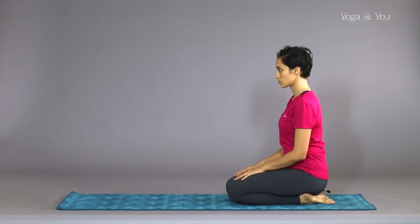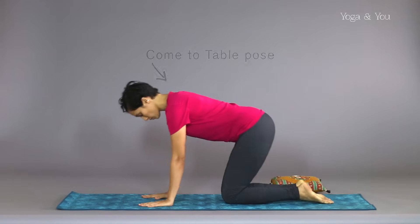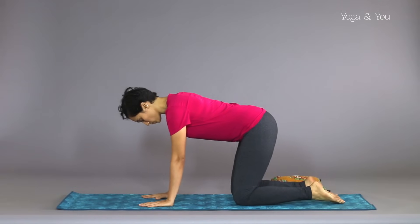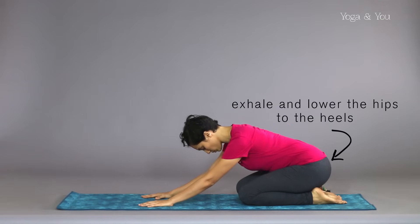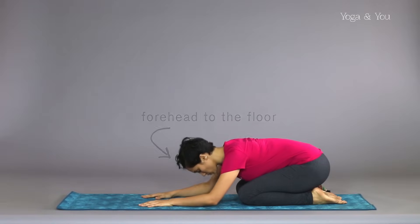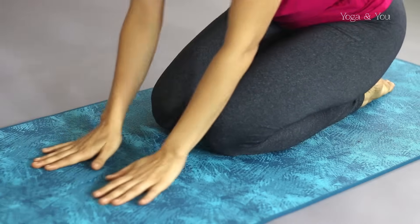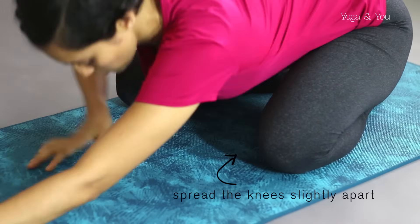Sitting on your heels, slowly move on to a table. Exhale and lower the hips to the heels and forward on the floor. Have the knees together, or if you are more comfortable, spread the knees slightly apart.